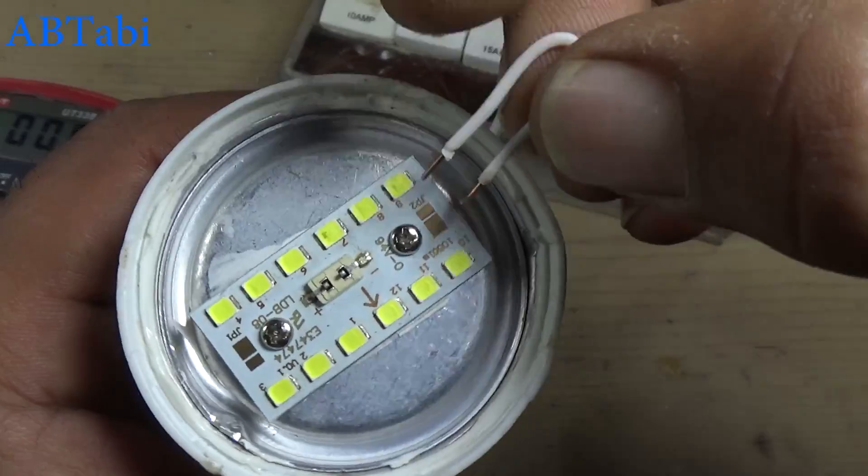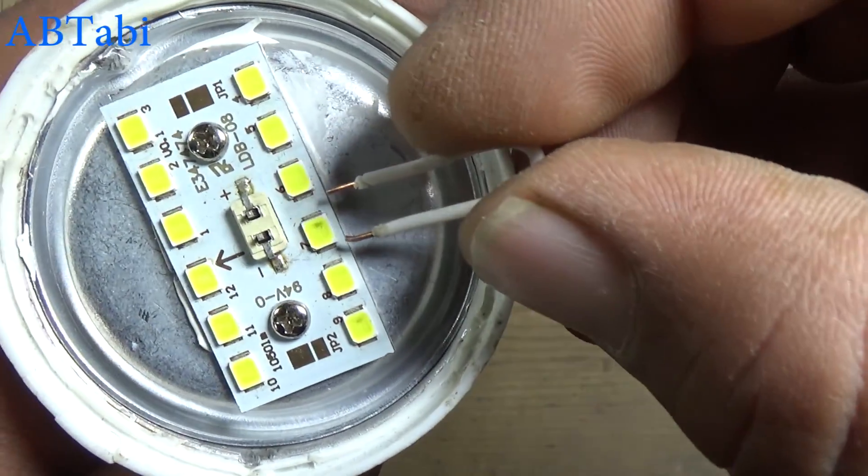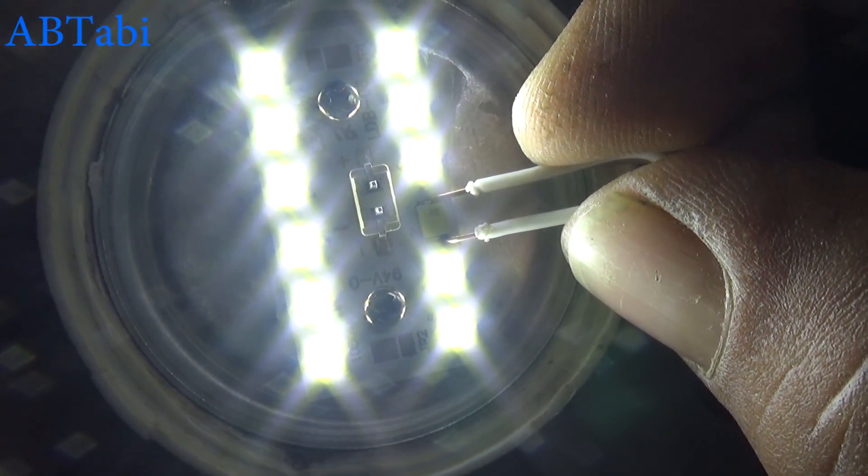Diode number seven is burnt. Friends, you can replace only the one burnt LED diode, or replace the whole LED strip — as you wish.